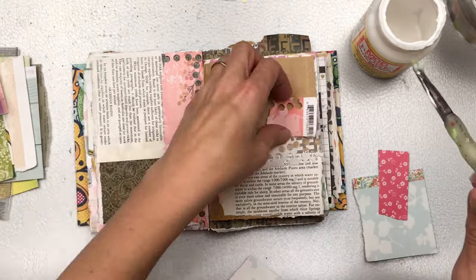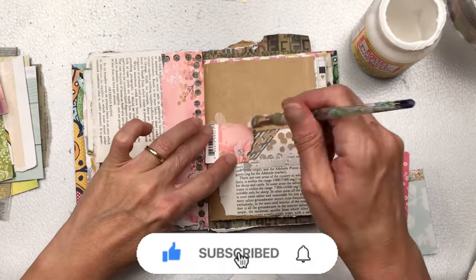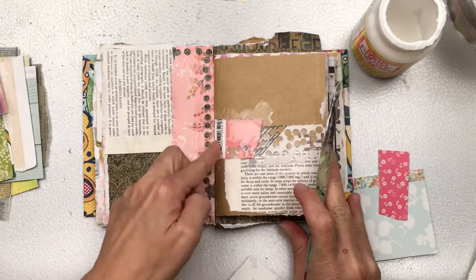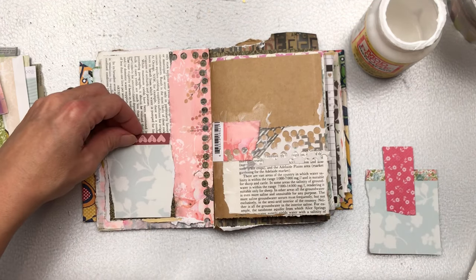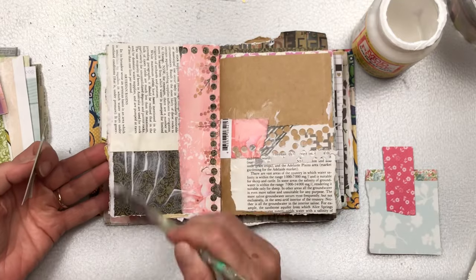At this point I'd also like to invite you to subscribe to my channel. I have lots of videos coming out — art journaling, junk journals. This channel is the home of the Full Deck Challenge where we're altering now our second deck of cards. Also hit the little bell so you're notified every time I upload new content.